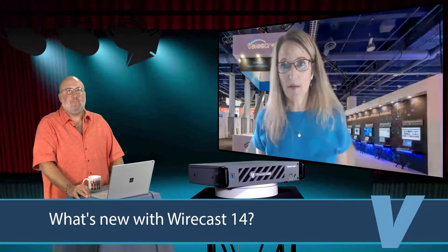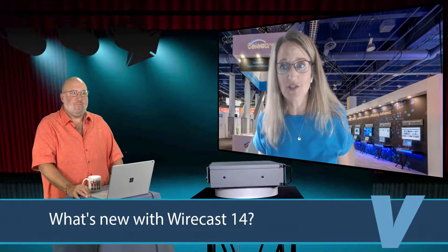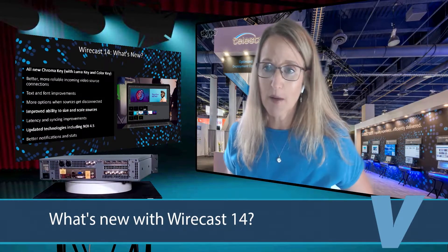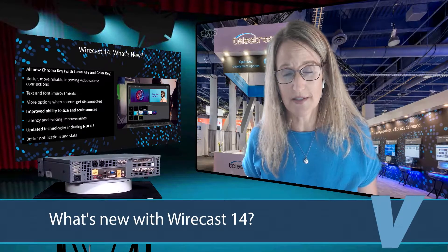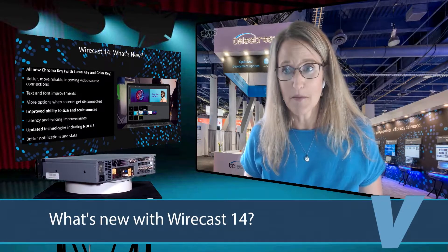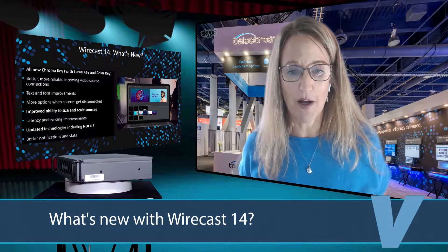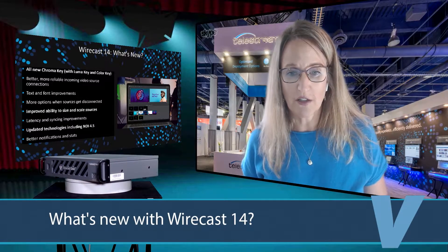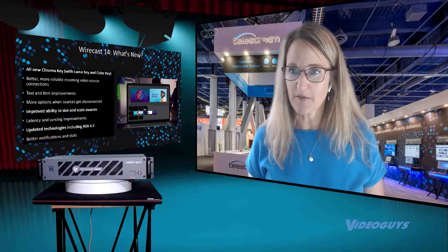Wirecast 14 is one of our biggest releases ever in terms of the amount of code that we've touched and the amount of technology that we've updated. We've spent a lot of time working on stability, because that is so important in live streaming — it's the most important thing, really. If it doesn't work, that's a big problem. So we've worked a lot on making it more stable and fixing a lot of bugs.